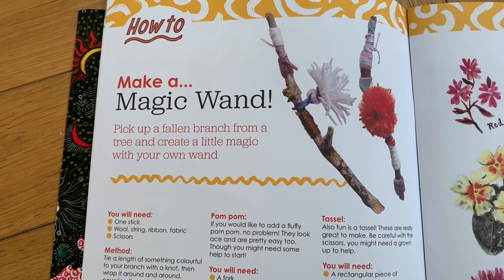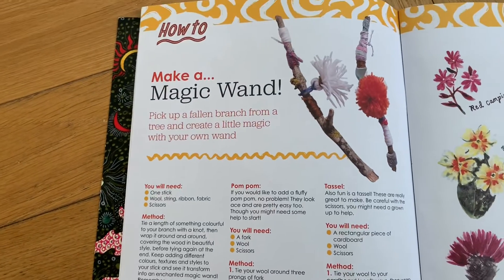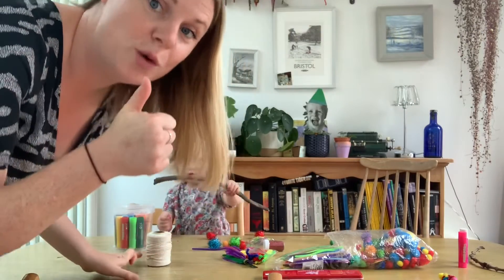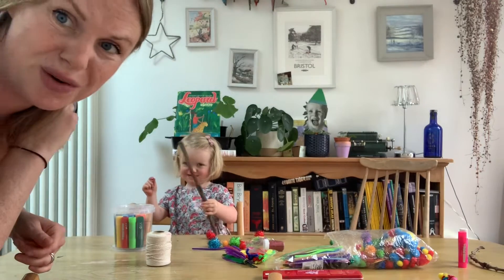We're going to make a magic wand using a stick. Now I don't have everything on the list so I'm just going to rummage through my crafts cupboard and see what happens. Okay guys, we are ready to craft. We have got our stick here that we found on a walk yesterday and my two-year-old helper.